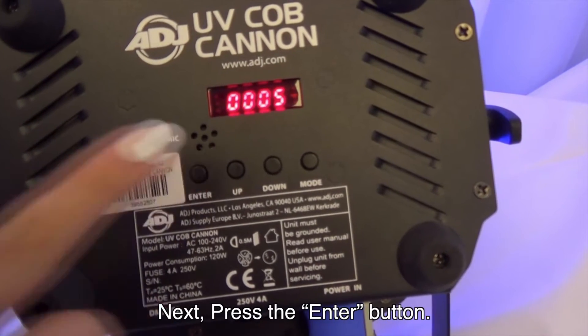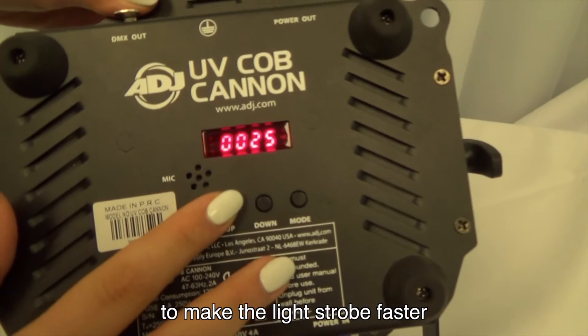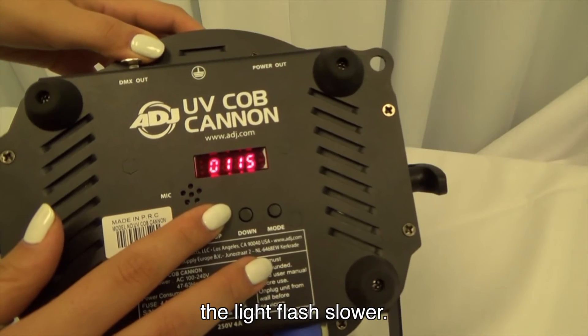Next, press the enter button. Then press the up button to make the light strobe faster, or press down to make the light flash slower.